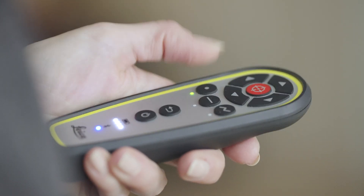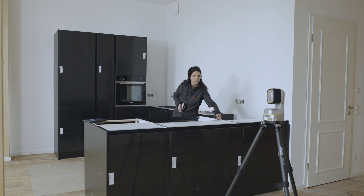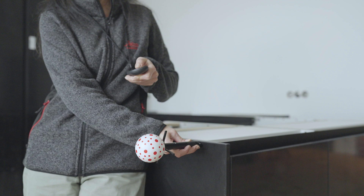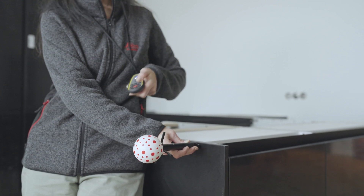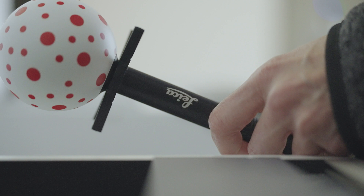Using the remote, activate Line or Polyline. Now you can start measuring the external contour of the cabinet. Measure at least two points on each side of the cabinets. Holding the VPEN perpendicularly to the surface increases even further the accuracy. Add all characteristic points like the centreline of the sink or cooking hob.